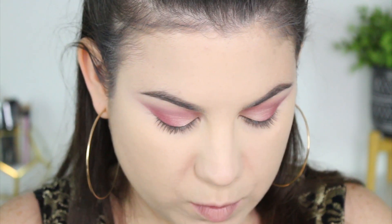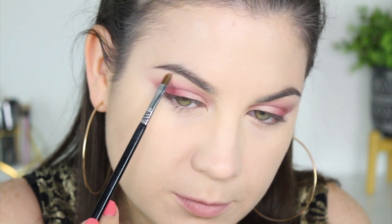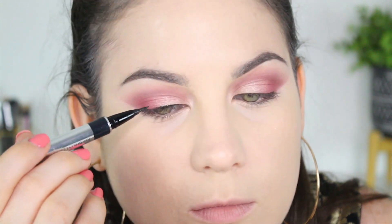I'm going to use the lightest color from the palette to highlight right at the arch. I'm using the Sigma 846 brush and taking the lightest shade just at the tip to give a little sparkle there. Then I'll put this in the inner corner as well. Now I'm going to do just a very thin line across my upper lash line — no wing.